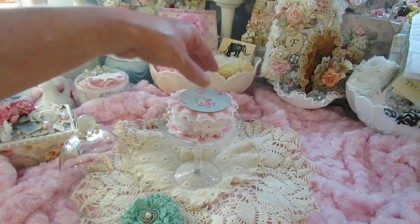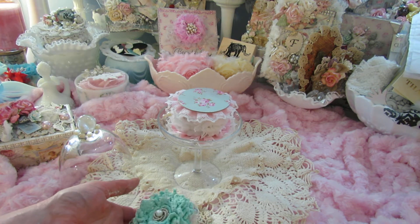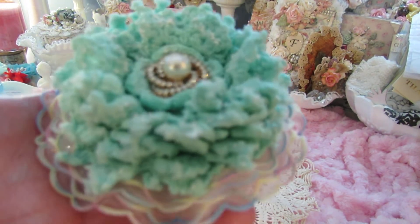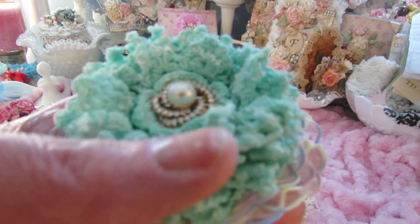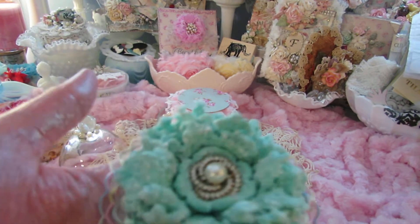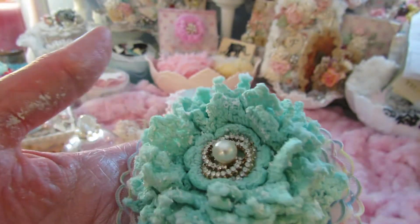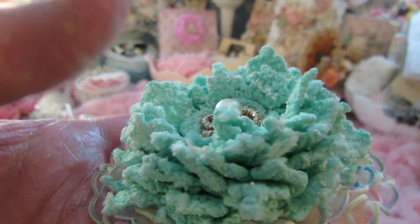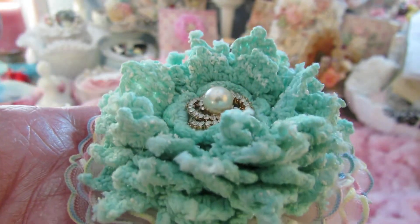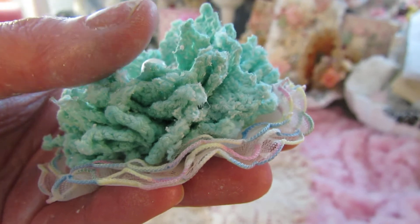I used Doreen's tutorial on her YouTube channel to make the doily cupcake flower, which is a lot of fun — look at the dimension on that! Thank you for that, Doreen. Her doilies are absolutely beautiful; she hand-dyes them to get these colors. They're just gorgeous, so shabby. I just followed the tutorial.